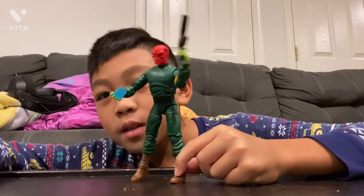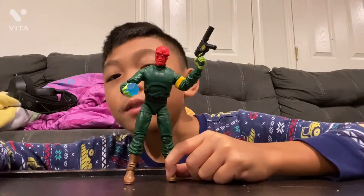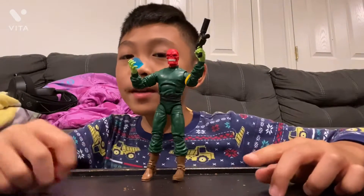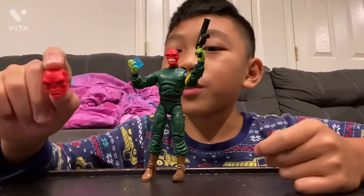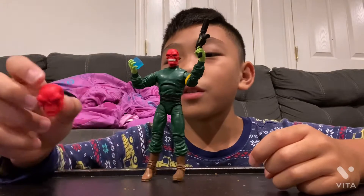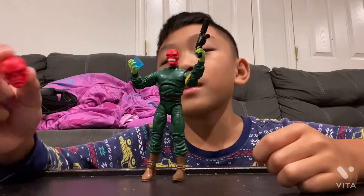Side looks pretty good. Tesseract is perfect. This head also looks cool — he's smiling. I don't know, this one or this one, they both look pretty cool. I don't know which one's better. You could say which one's better in the comments. But let's switch and open the Iron Man.